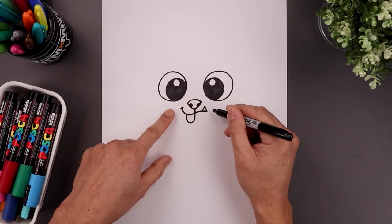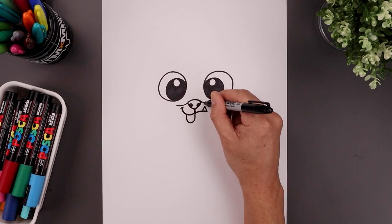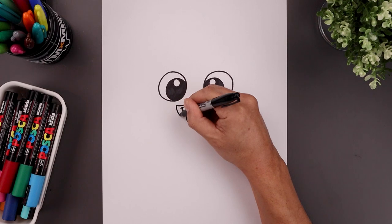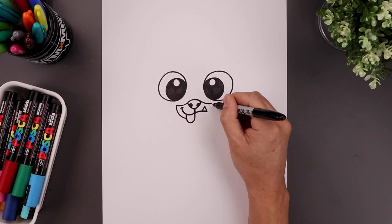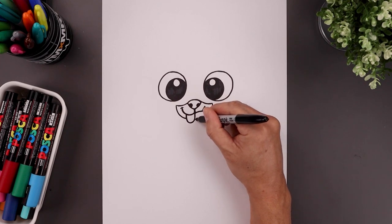Now from here we're going to draw the outside of the muzzle. Let's start from the left side of the nose, bend this down and then up towards the side. Now come down and tuck that in behind the tongue on the left. Go to the top right, come down and then in behind the tongue on the right side.